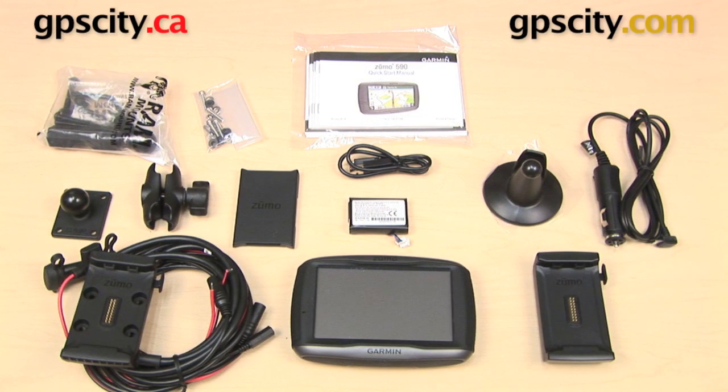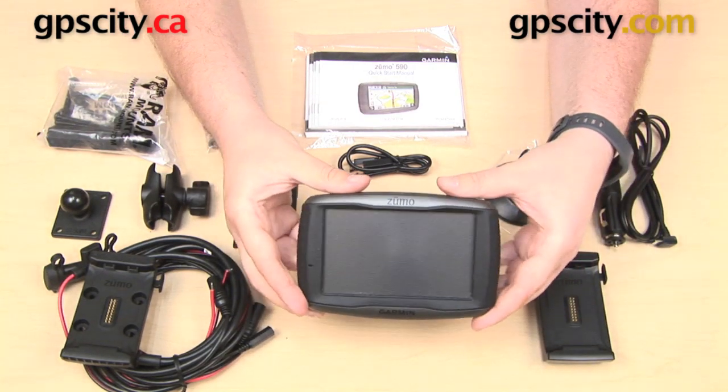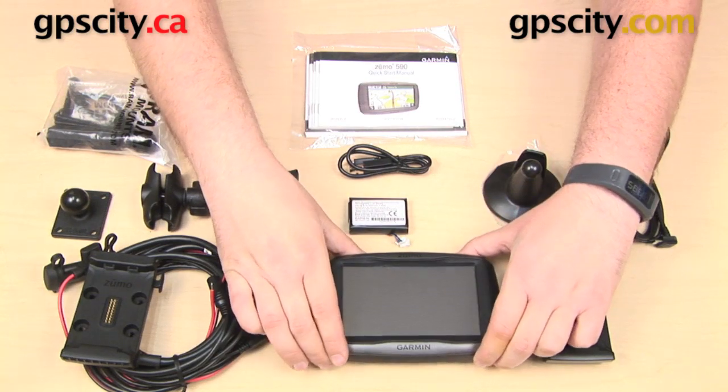Hey everybody, today we have the Garmin Zumo 590LM motorcycle GPS and we are taking a look at what comes in the box. Here we have the Garmin Zumo 590LM which comes with a 5-inch display, Bluetooth, lifetime mapping updates, and more.